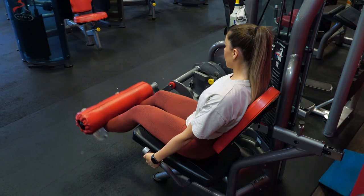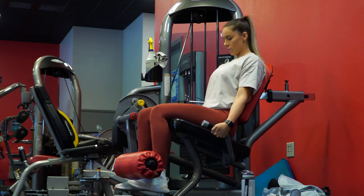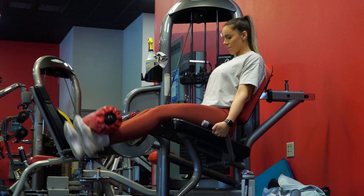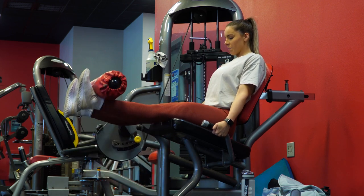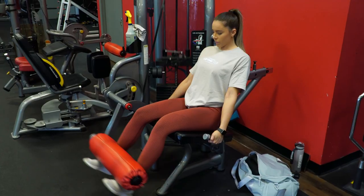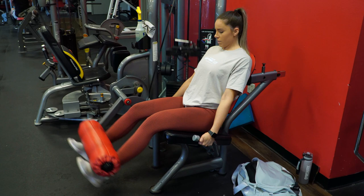So when you come up to the top the first time, you're immediately going to go down into that quarter rep, come back up, and then make sure you get a solid contraction at the top and go back down. You don't need to pause for any extended period of time — just hold it long enough to feel that full squeeze, then go back down. I did eight reps each set for three sets total.